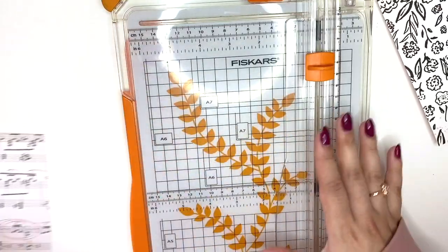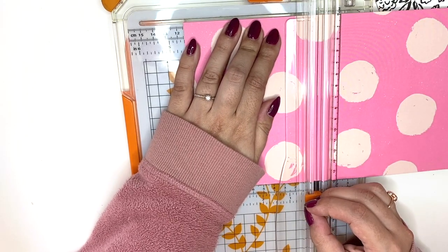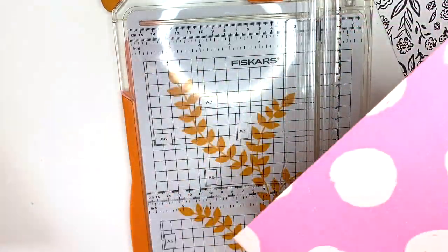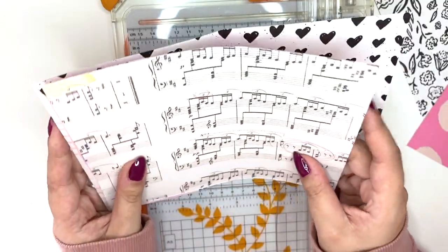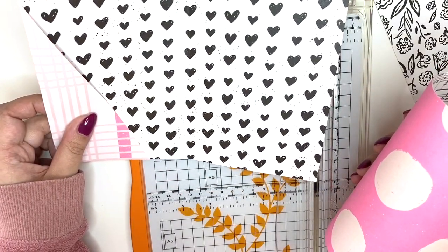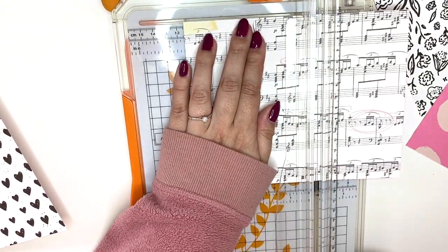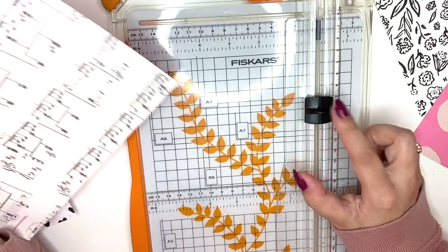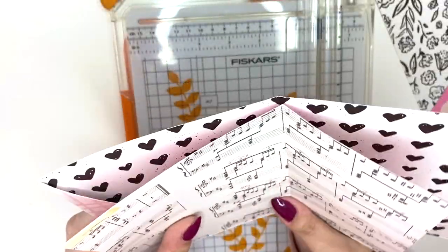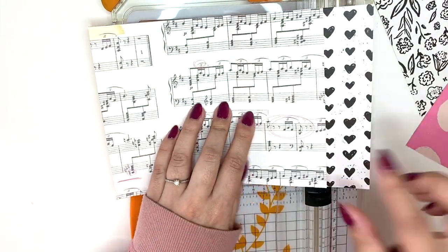With this pink one I want a tuck spot on this side, so I'm going to score it at four and a half inches again. Oh — I used the wrong blade and cut it by accident! So what am I going to do? I think I'll still use it — I'll just have a shorter page on one side. This always happens on camera, which is kind of annoying. Okay, so I need to improvise. I'm going to score at four and a half inches, making sure I've got the correct tool in my trimmer. I'll create a pocket with some normal pink paper on this side.